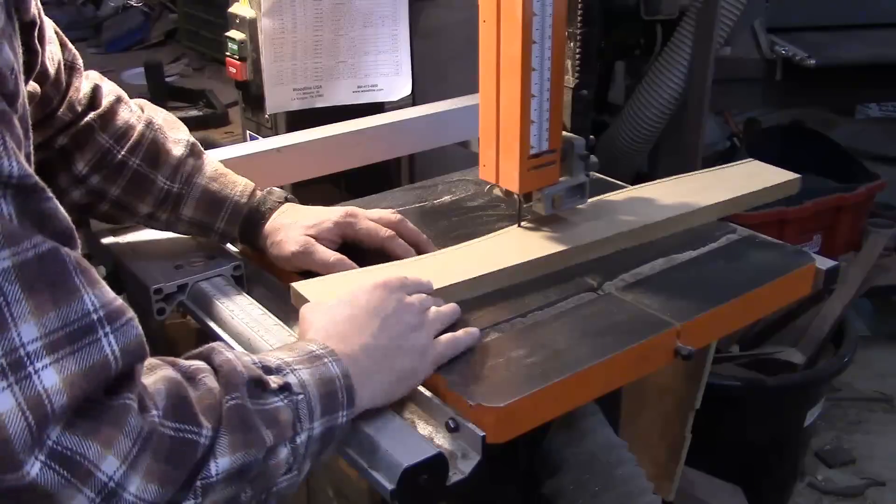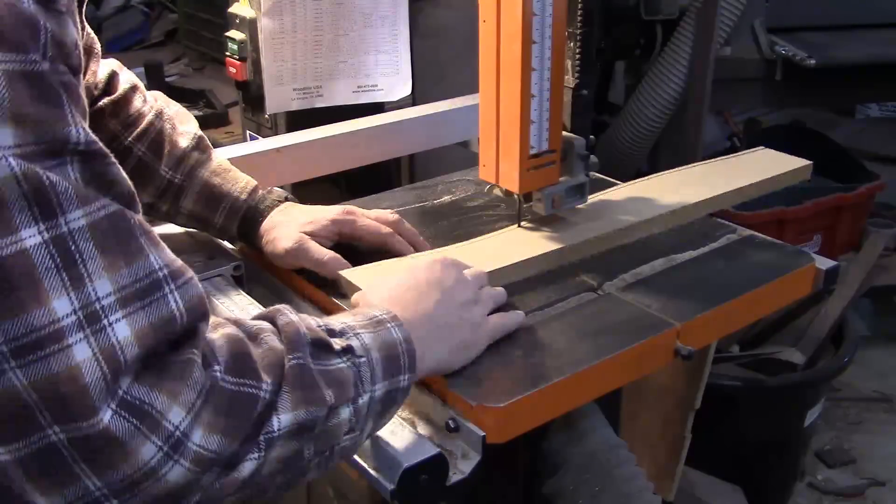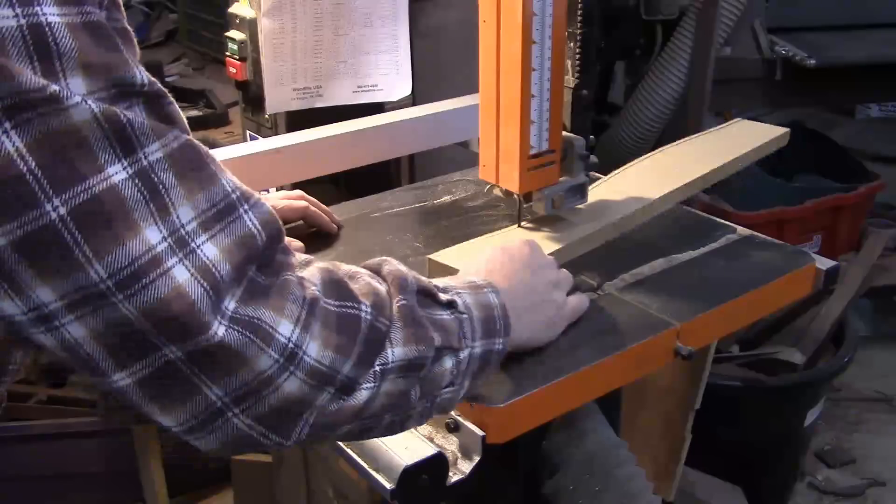Following the method that we used to make the first half of the pattern, we'll cut out the second side and fair it out with spoke shaves just as the first, and get it ready to use as a reference for the rest of the blocks.